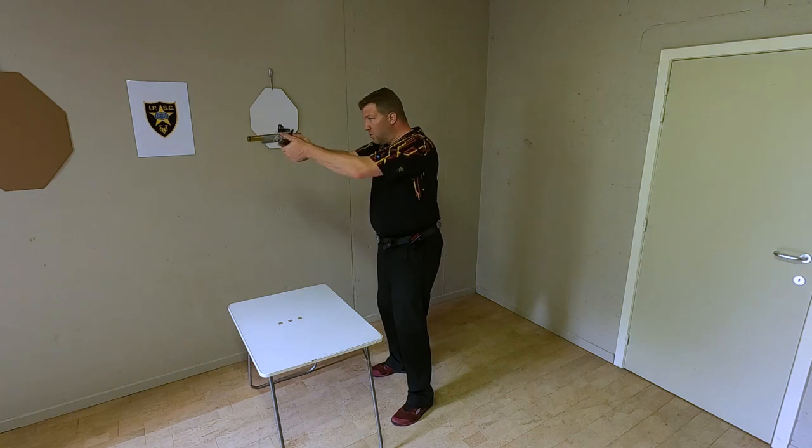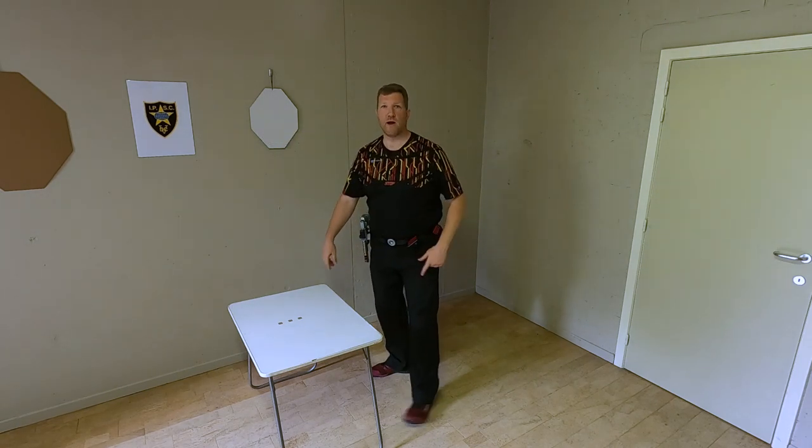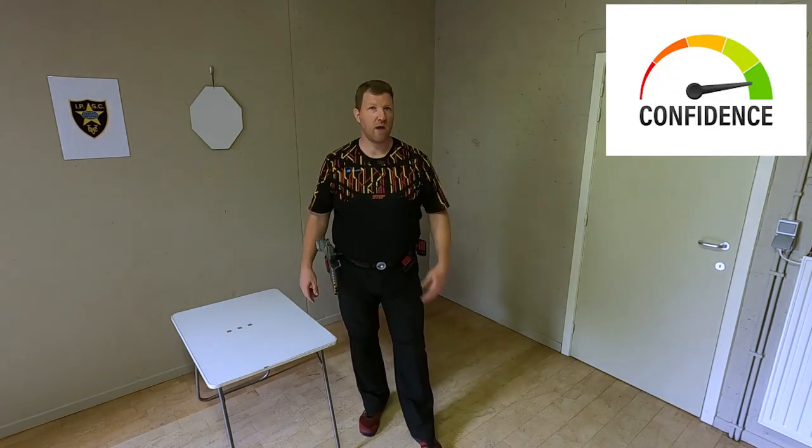I'm confident that when I get online for the first stage, I can draw my gun quickly and effectively.